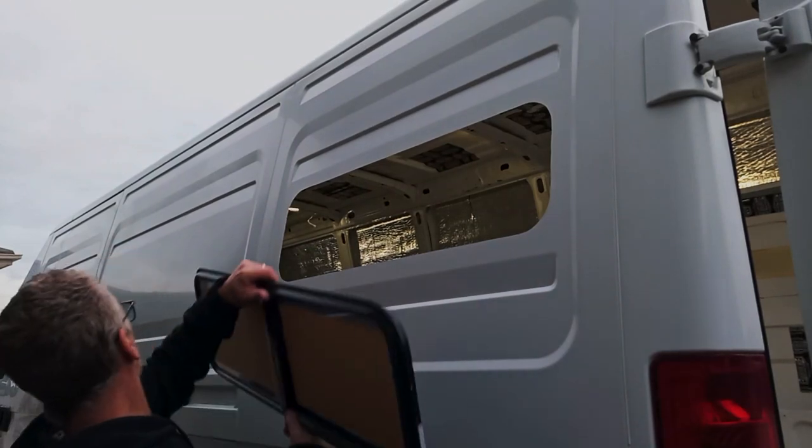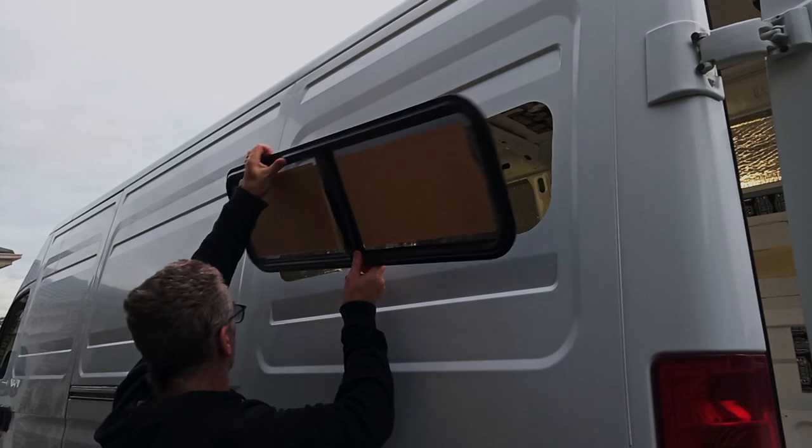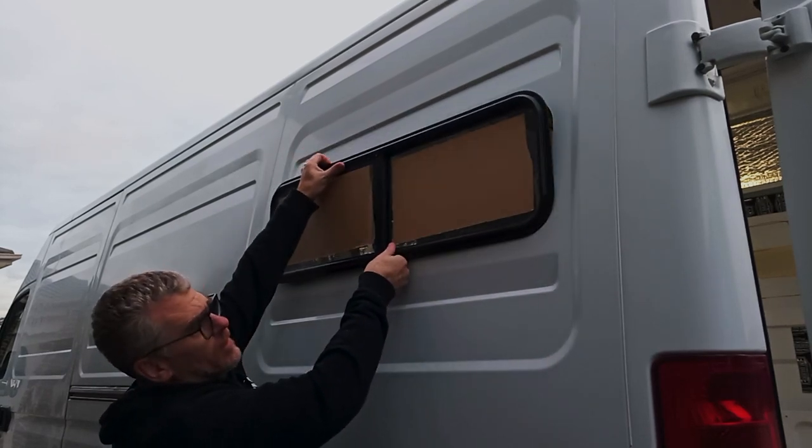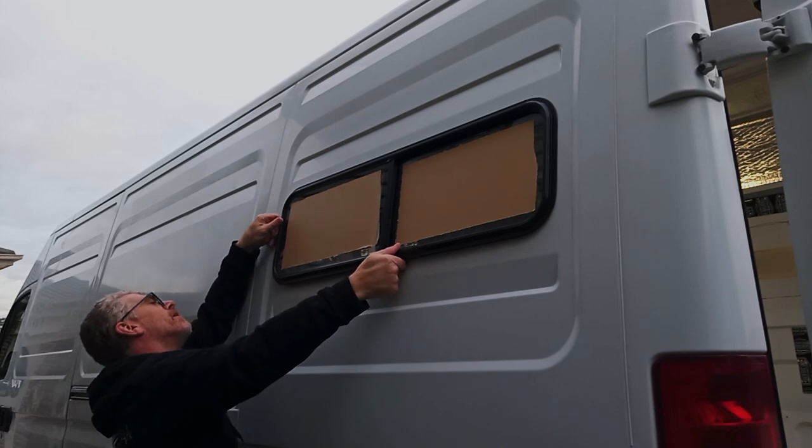Now for the moment of truth — make sure the window is the right way around. It doesn't fit in the hole, not quite. The radius of my corners is just a little bit too broad, so we'll get that marked, ease the corners a little and the window will go in.